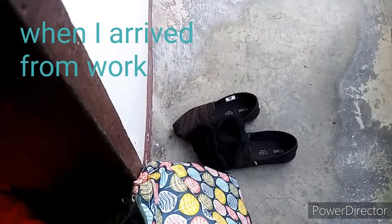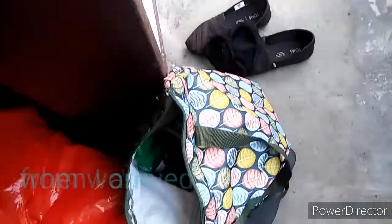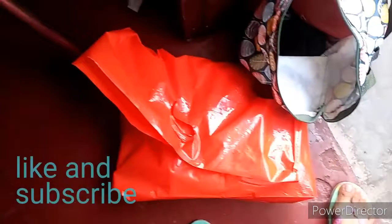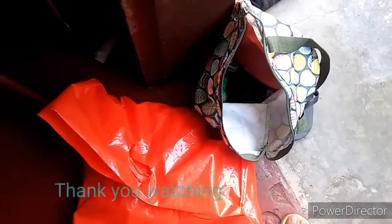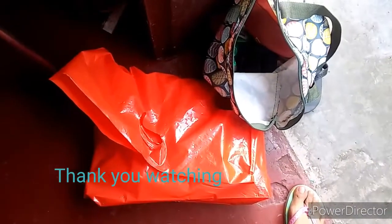Shoes should stay outside. I will disinfect the bag first, then wash what needs to be washed, and spray — there's a backup spray as well.